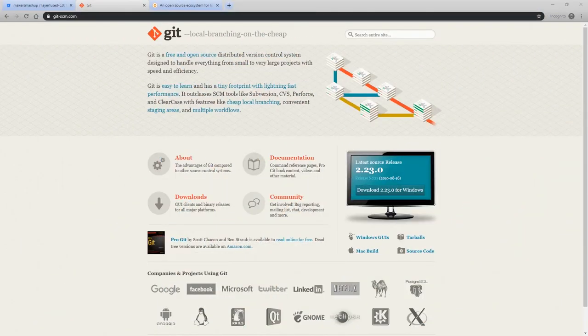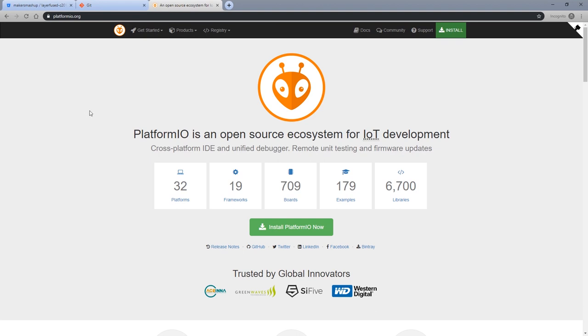We're going to need a couple of pieces of software to get started. The first is going to be Git — you'll need this to download the code from the repository. Once you get Git downloaded and installed, we're going to move on to the next piece of software, which is Platform.io. You'll need to download and install that as well, and then you'll be ready to download the source code from our repository and compile it.